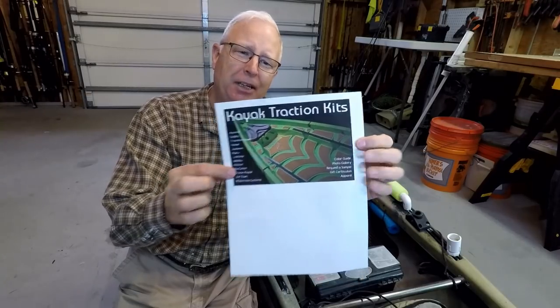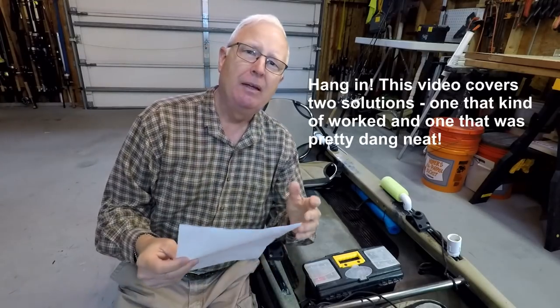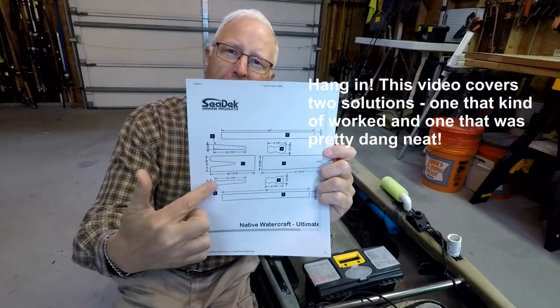The SeaDeck traction kits are really pretty cool. Here's their main page and you can see they have cutouts to match exactly everything in your kayak. When you go back to the page for your kayak, they give you the plan for how all those inserts would lay out in your boat.